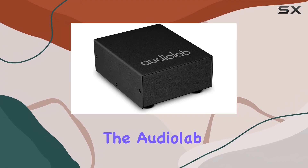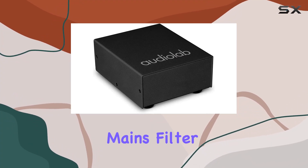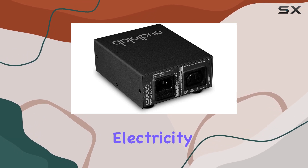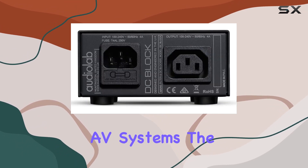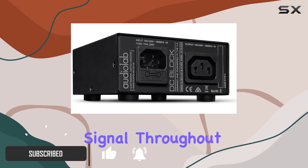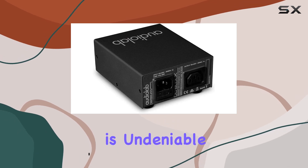Today, we're diving into the AudioLab DC Block, an audio-grade mains filter and direct current blocker designed to elevate the quality of AC electricity that powers our audio and AV systems. The impact of mains electricity on the audio signal throughout a system, from the source to the speakers, is undeniable.